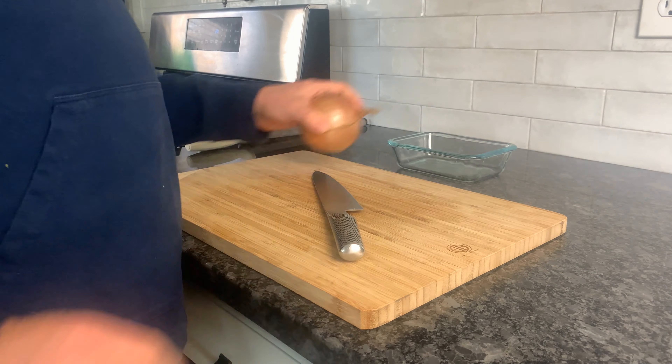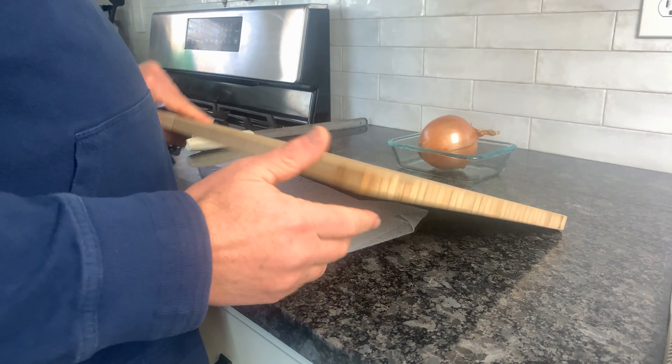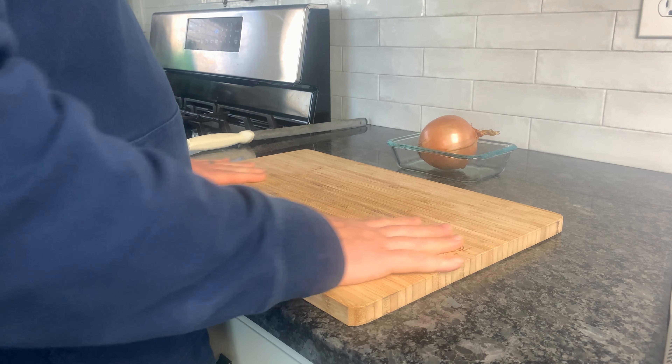I'm gonna take you down to the cutting board now. I've got a wet paper towel underneath the board here to keep it from sliding around.